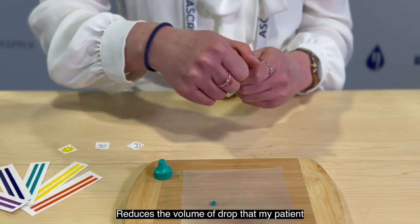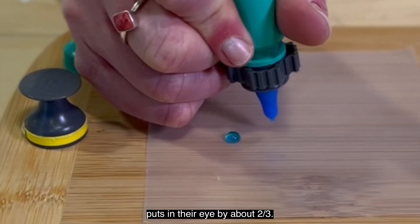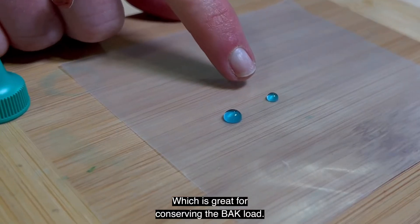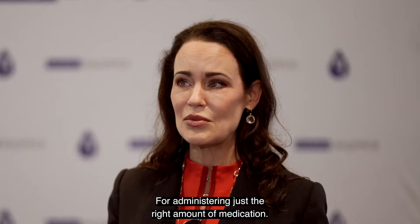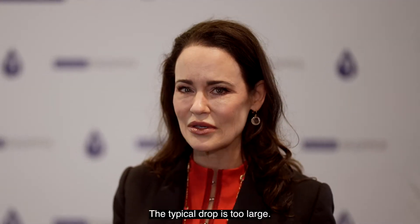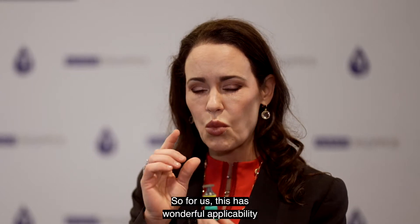It reduces the volume of drop that my patient puts in their eye by about two-thirds, which is great for conserving the BAK load, for administering just the right amount of medication. The typical drop is too large, so for us this has wonderful applicability.